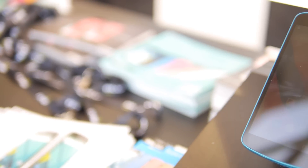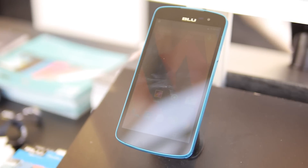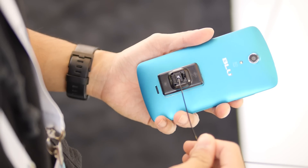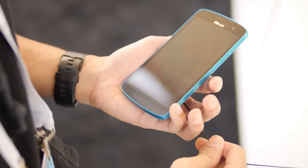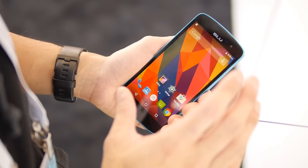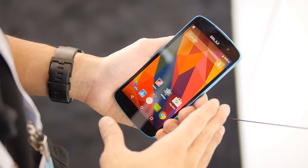Hey guys, it's John V from Phonery and I'm live here at CES 2015. I'm doing a quick hands-on look at the just-announced Blue Studio X. This is a pretty affordable smartphone — it's priced at $129 when it launches. That's the outright cost, no contract of course.